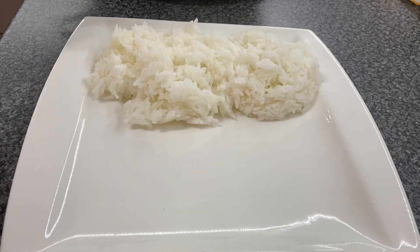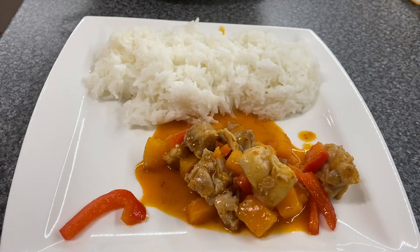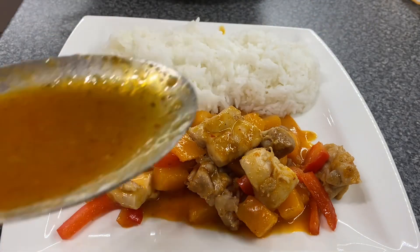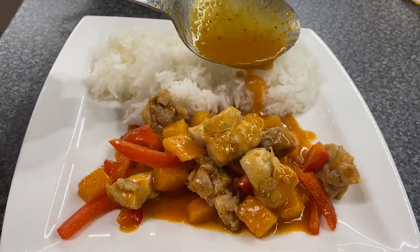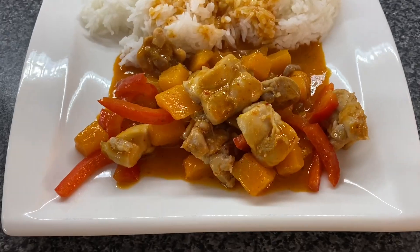Dish it out now — usually serve this with rice. And there we have it, Thai red curry Kevin style. Enjoy!